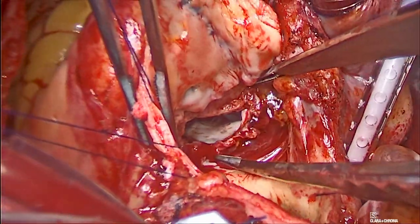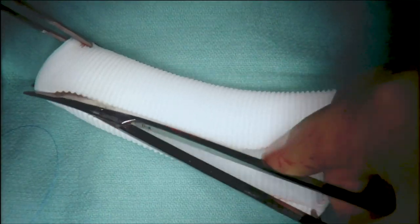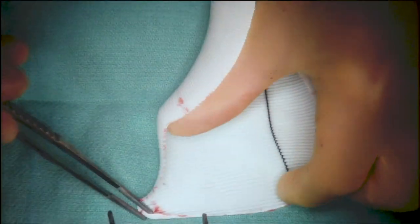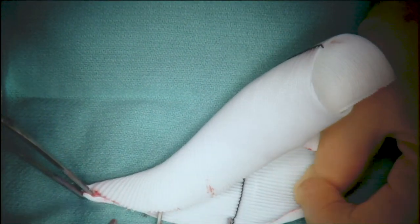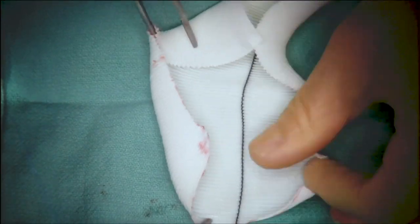The distance of enlargement was measured, and we used a Dacron graft as a patch. An appropriate size patch was determined and fashioned accordingly.